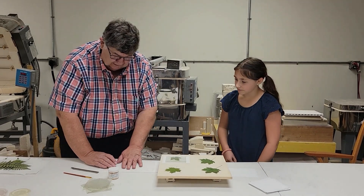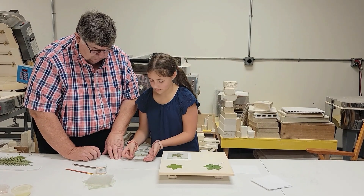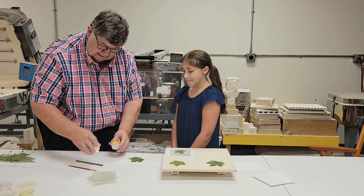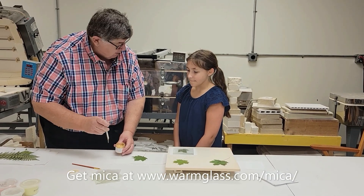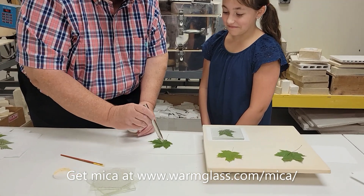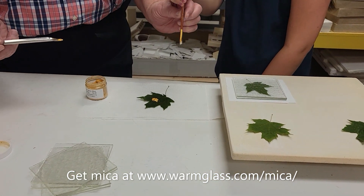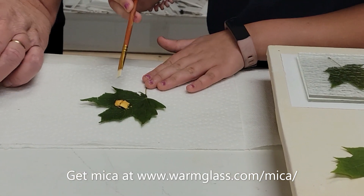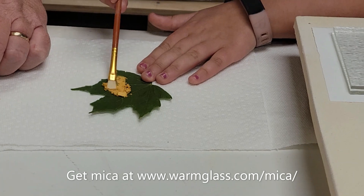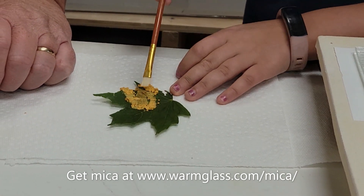So get your leaf and put it right here on the paper. I'm gonna get the mica out. Now mica is not harmful at all, so it's okay - you could even eat it if you really wanted to. So now we're gonna put the mica and you take the brush and brush it all over the leaf. Even on the stem? Everywhere, all over the leaf. Start with the leaf and just brush and brush and brush. Ooh, this is gonna be gold leaf!